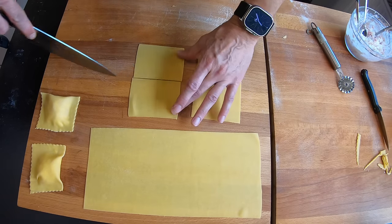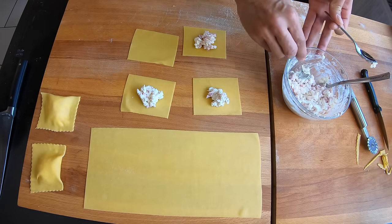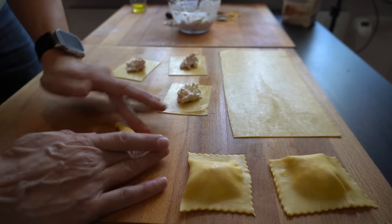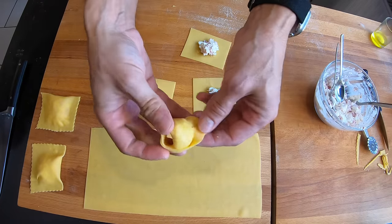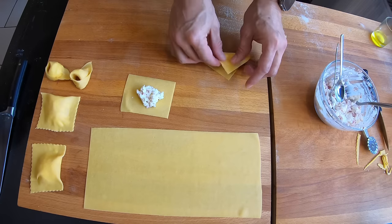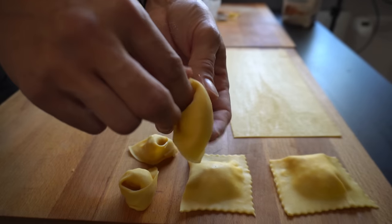And now the tortellini. I have to say this is one of my favorite pasta shapes because they are easy to make, they are small enough so boiling time is something like two minutes, and then you put them together with the sauce — I really love them. Look at them, how can you not love them? The shape looks a bit tricky now, but believe me it is super easy to make. Let me know and I can teach you in just a two-minute video how to prepare them.